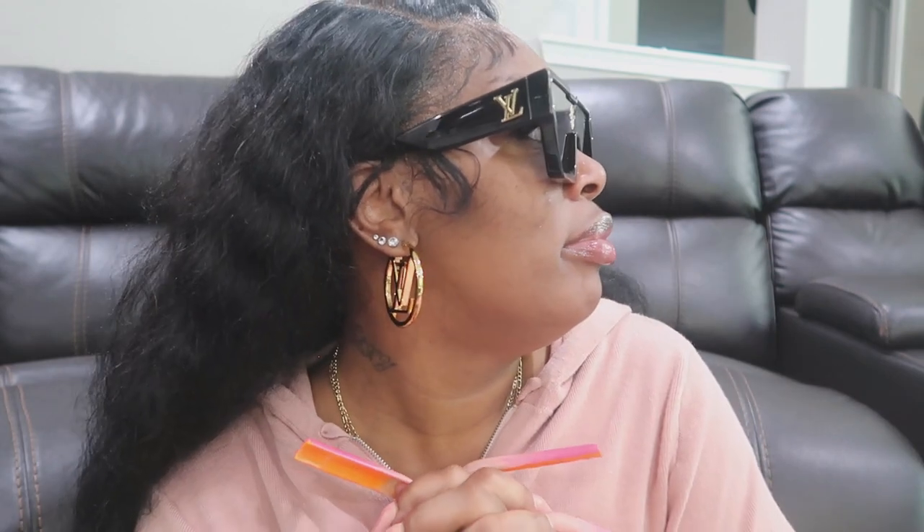Y'all like them? I love them. You love them, Hubby? Oh yeah. These are actually men's sunglasses — they're from the men's collection, not women's. But I see women always wearing them. Men's sunglasses always be better than women's — why they be doing us like that? They be giving us little cat eyes and all that stuff. I want the big ones.